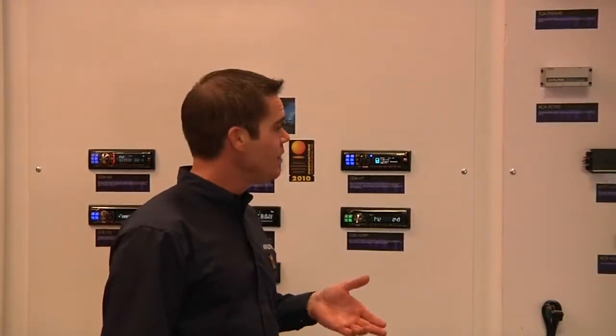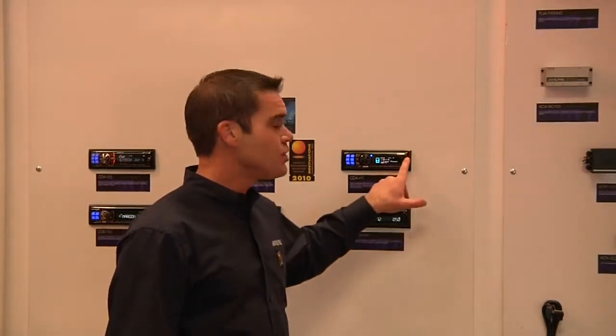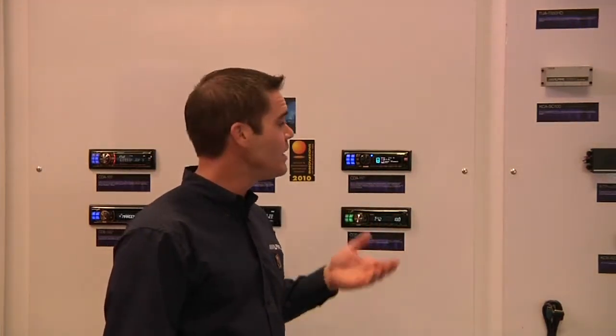So if you hear a song on regular FM radio that you like and you have your iPod connected, you can just push the tag button. That will save the song information to your iPod or iPhone, so the next time you plug it into iTunes, it'll give you a list of those songs and you have the opportunity to purchase them on iTunes. It's a great way to discover new music.